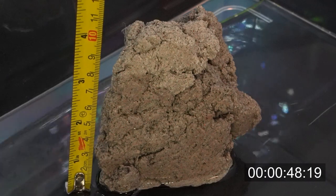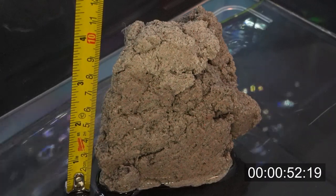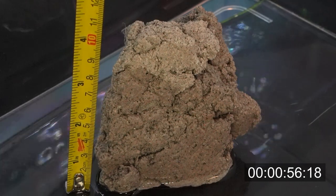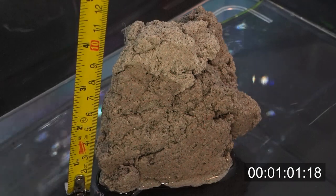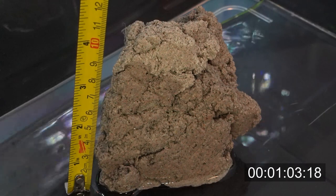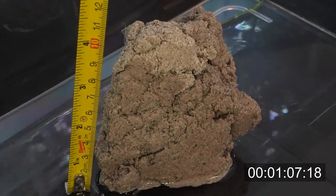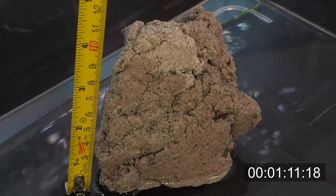My final thoughts: this stuff is just like BioHome filter media, but even better. I can use it as an actual hardscape in my tank and even put plants like Java Fern, Anubias, and Mosses right on the rock. The only con I have is that some of the rocks had small pieces that just broke off in shipping, and that's kind of expected. However, these small pieces are just chunks of BioHome, so I threw them in my filter.